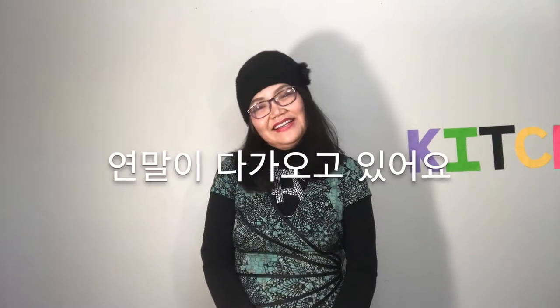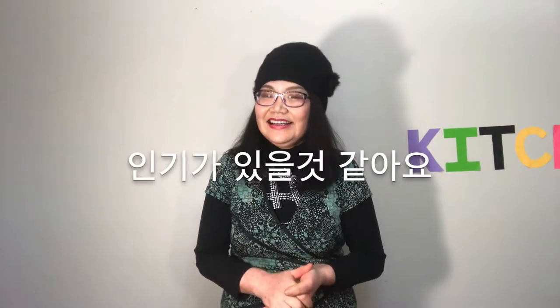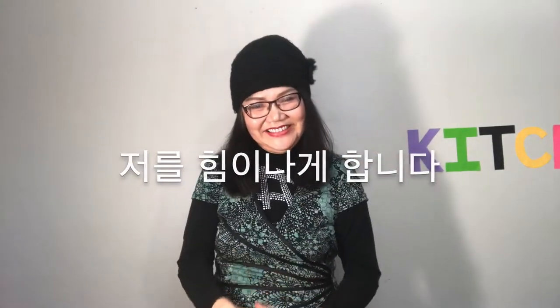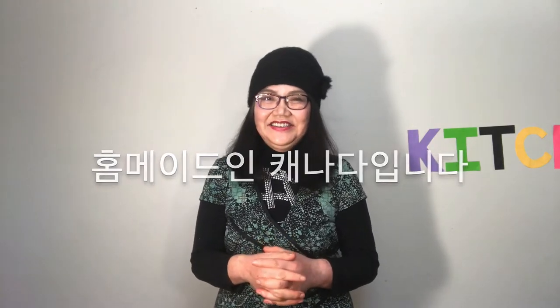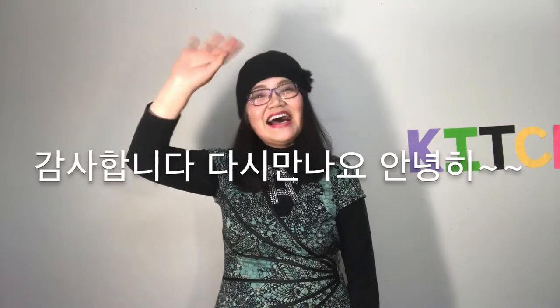Make it special when you have a party — I think it's popular! Subscribe, like, and ring the bell! Cheer me up! It is Homemade in Canada, a channel that grows with your support. Thank you so much! See you soon! Bye bye!